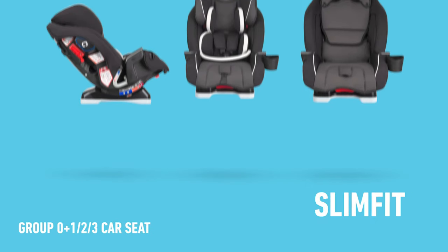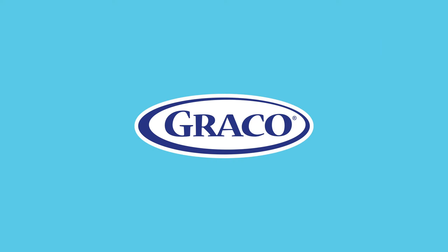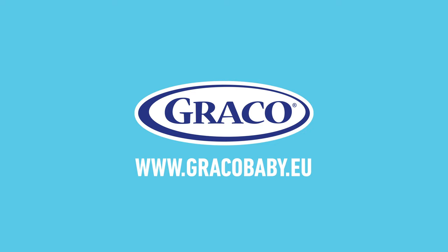We hope this installation video has been helpful. Remember to always refer to your car seat instruction manual and vehicle manual before installing your car seat. For further information on our Graco car seats, please visit us at www.gracobaby.eu.